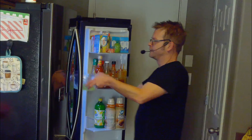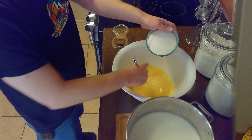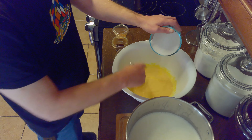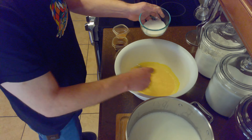After separating the eggs, we'll return the whites to the fridge until we're ready to use them. Then we'll remove our milk and cream mixture from the stovetop and beat together our egg yolks, sugar, nutmeg, vanilla, and cinnamon, adding our sugar a little at a time to ensure it dissolves.